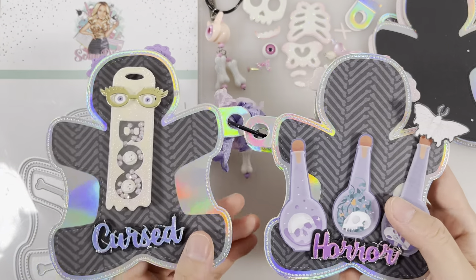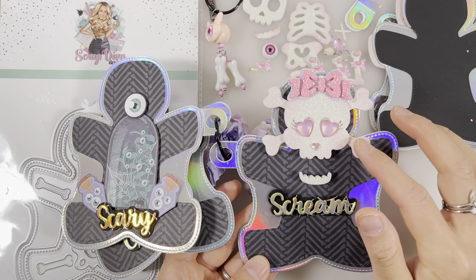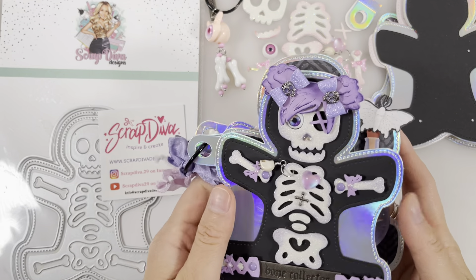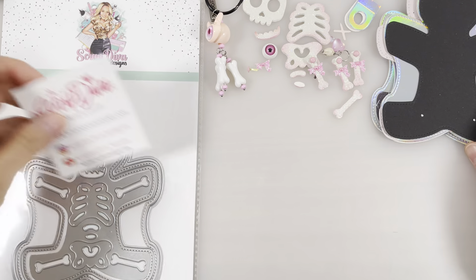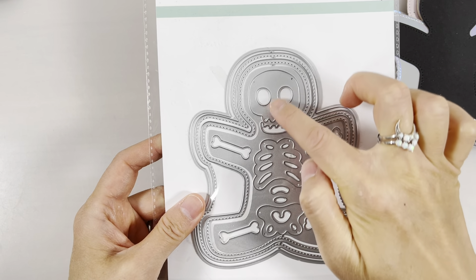I made this skeleton mini album — looks like this. Inside I've included some other projects that I made from Scrap Diva Designs: this ghost tag, these Halloween words, and also this skull bag topper number one. I'll be showing you how to make this skeleton album.